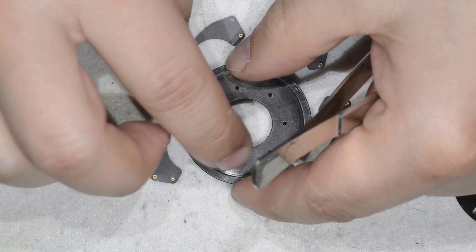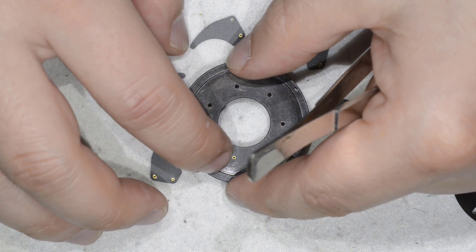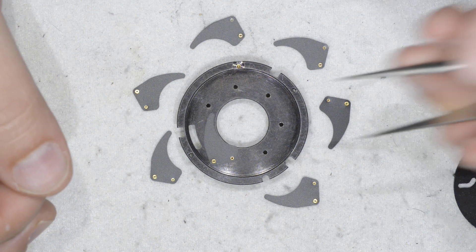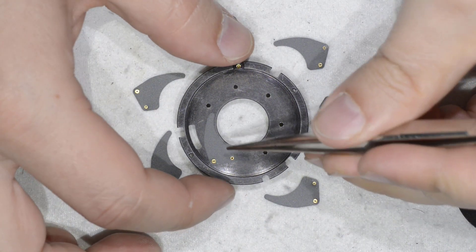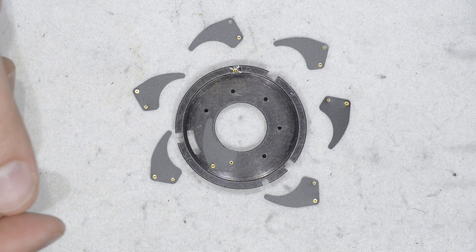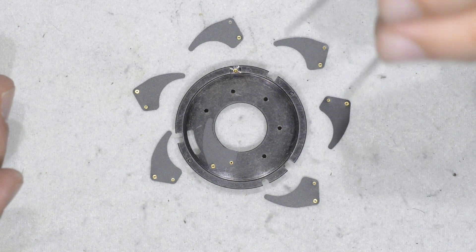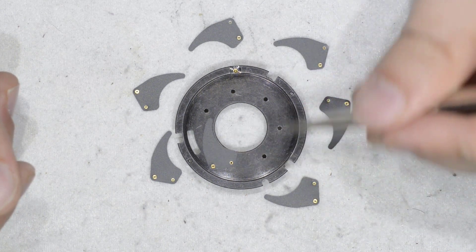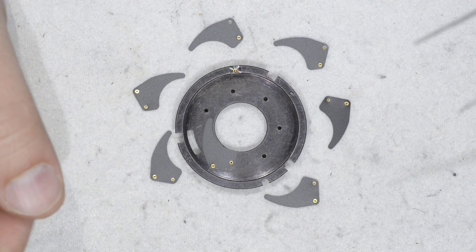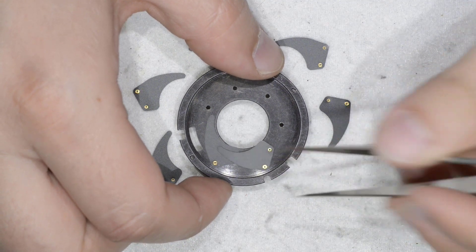Let's start putting the parts in and you'll see immediately what I mean. You need to catch the hole and put in the first blade. Then there's the decision of whether to proceed clockwise or counterclockwise. Almost all the diaphragms I have seen assemble counterclockwise — I saw one recently which was clockwise but that's extremely rare. So I put the second blade in counterclockwise.